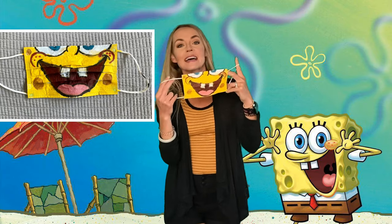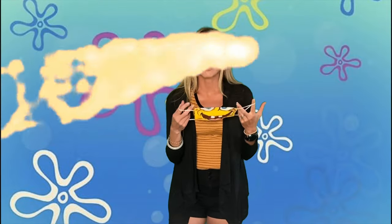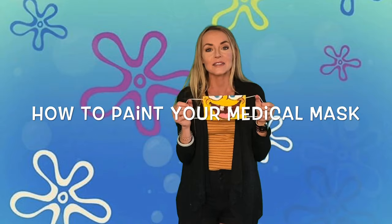This is a SpongeBob mask. Cartoon characters work out great. I'm also going to do a few of the Snapchat ones. You can do any kind of design that you want — there's really no limits to what kind of crazy mask you can make. You could even make it scary, but not too scary. I've seen some scary ones. Check out how to make your own painted medical mask and I'll show you some of the ideas that I've seen.